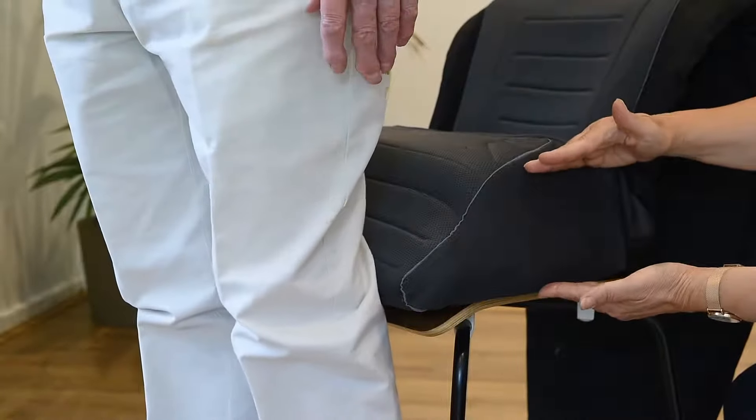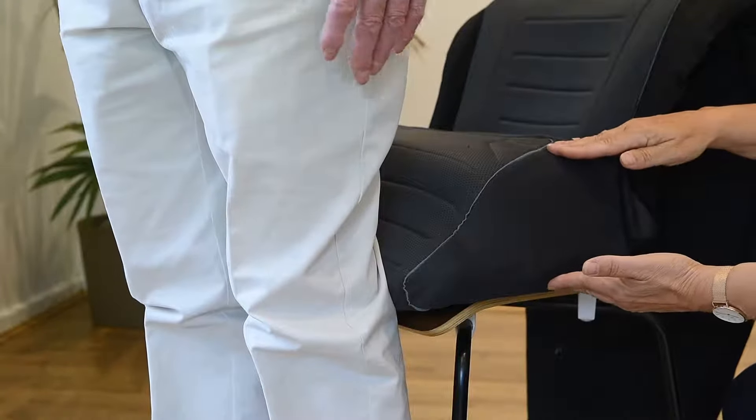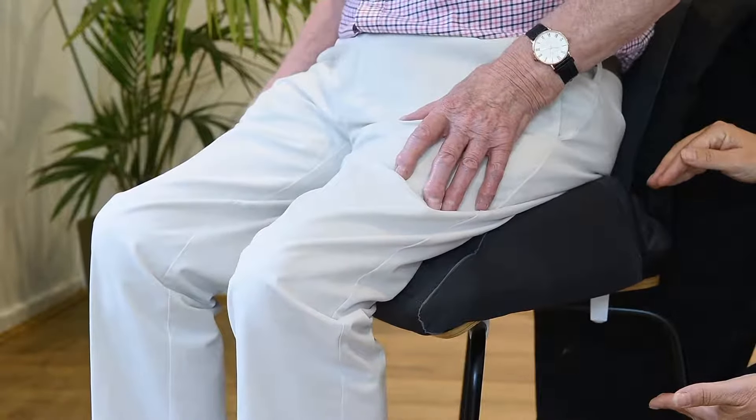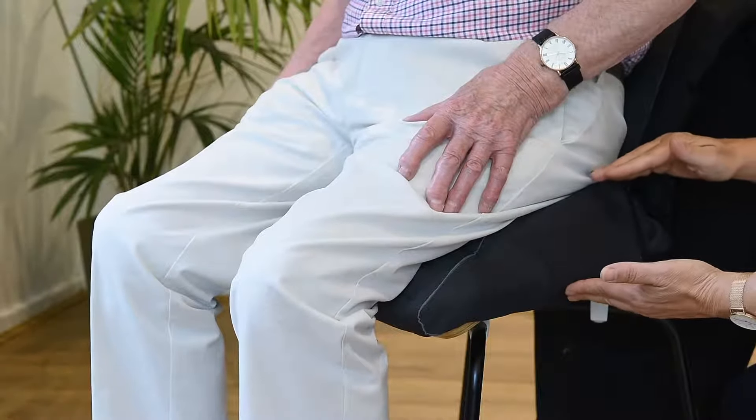Whilst the seat is being deflated, it is firm and cups the gluteal muscles, keeping the client in a good postural position.